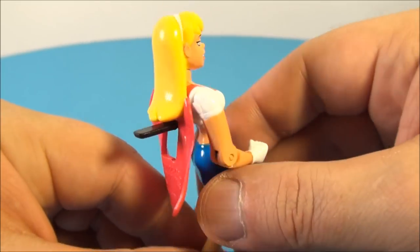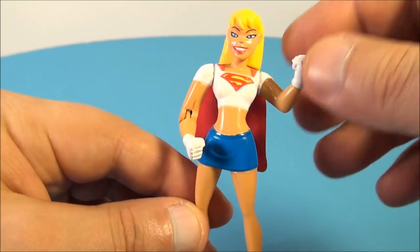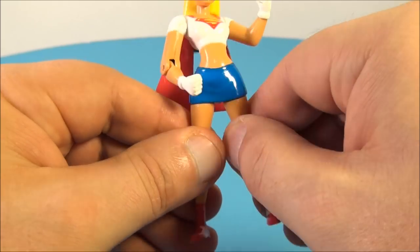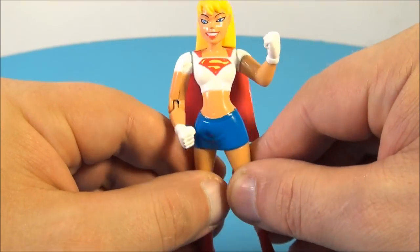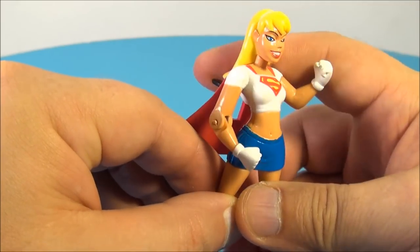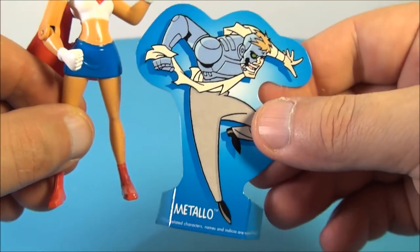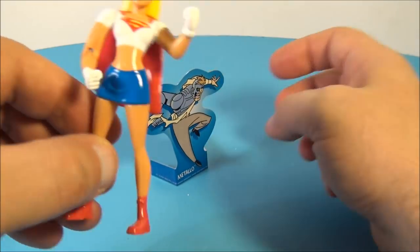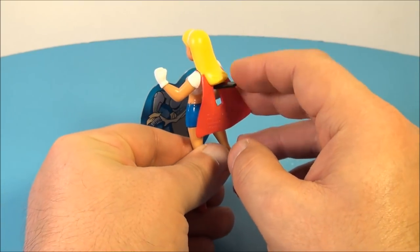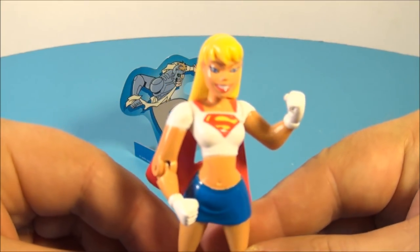Next up we have Supergirl. She's one of my favorite DC characters, so this is a really nice looking toy. She's got articulation in this arm, and both her thighs can swivel a little bit — just a little wiggle back and forth. She's got a nice little red cape and there's a lever on the back for some punching action. It's kind of goofy looking but it works. She came with a target — Metallo. Let's see if she can punch Metallo and knock him over. Not a very strong punch, not working very well. Nonetheless, she looks nice.